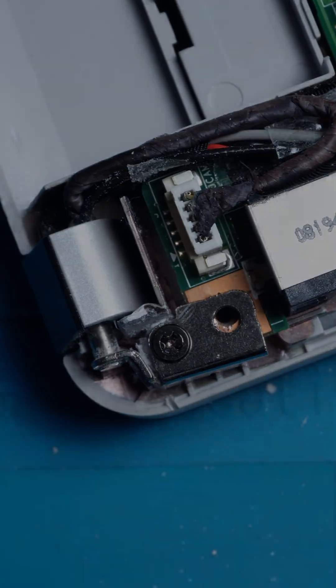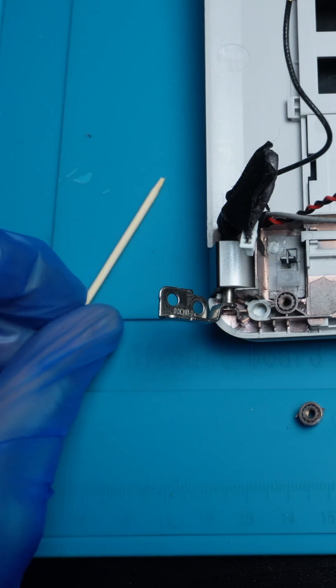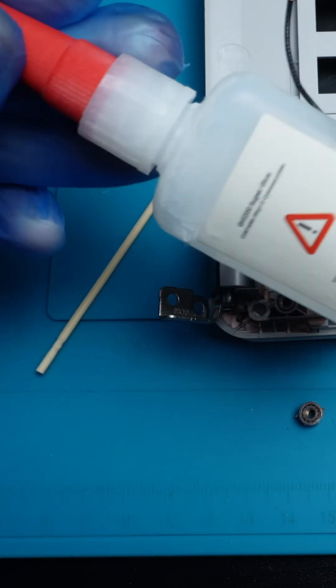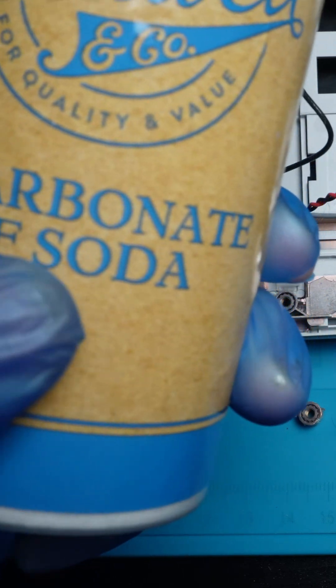To repair a damaged screw slot in your laptop hinge, you will need a toothpick, super glue, and baking soda.